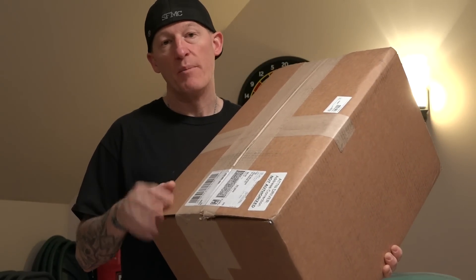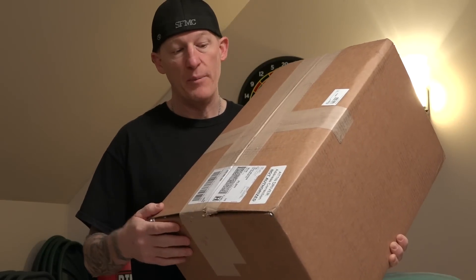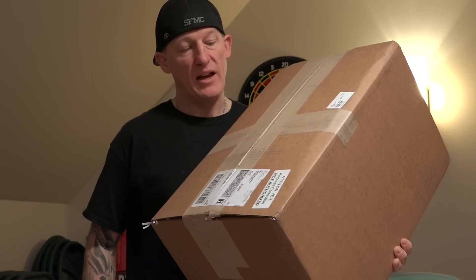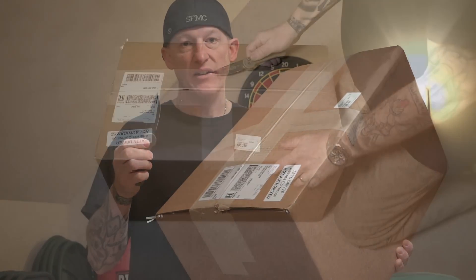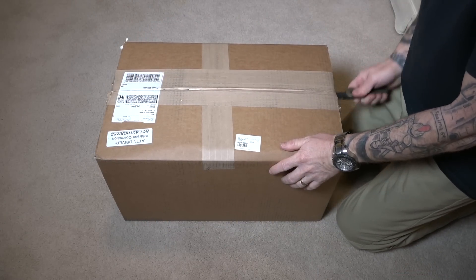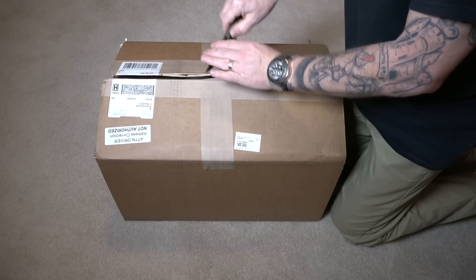It's an amp and speakers, and eventually I'm going to put it on my 2014 Street Glide Special. That video will be forthcoming. Today's video is just to take a look, unbox, and see what we got in this bad boy. This again is the J&M Rocker XX Extreme.